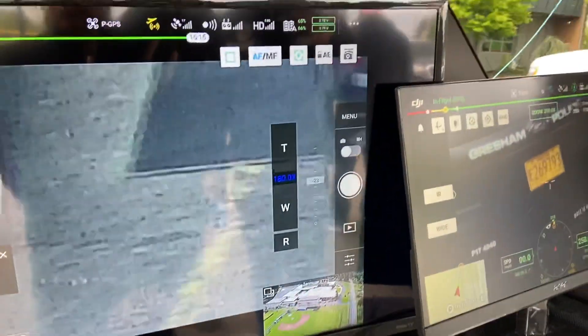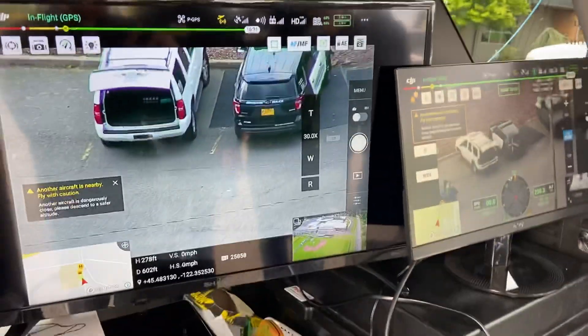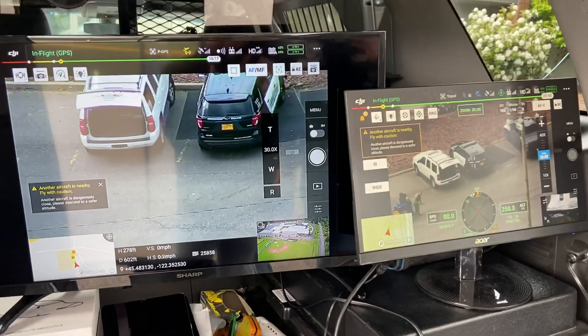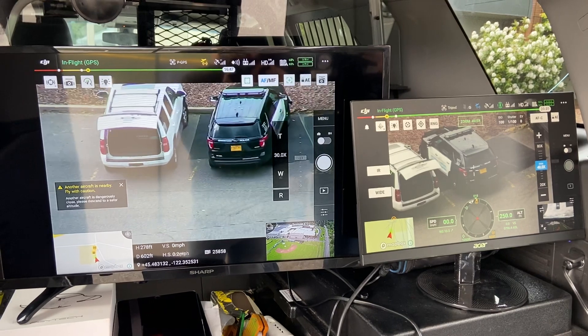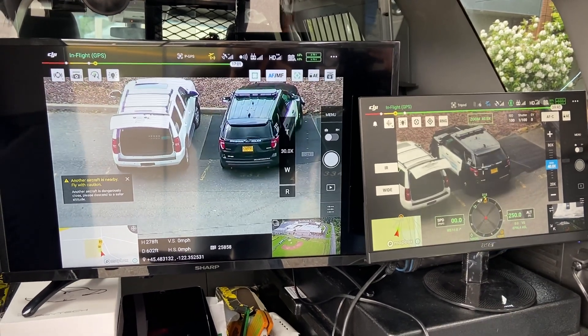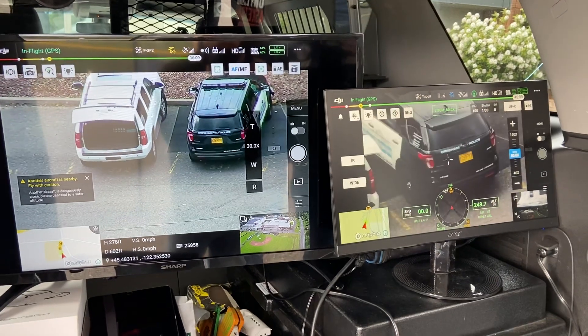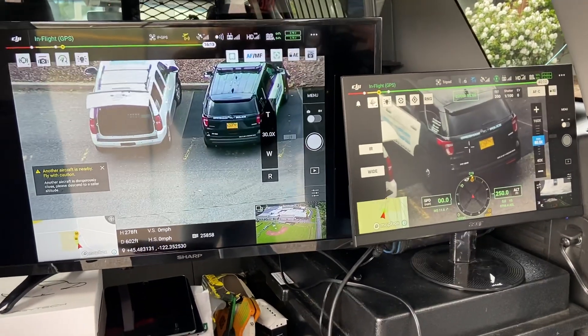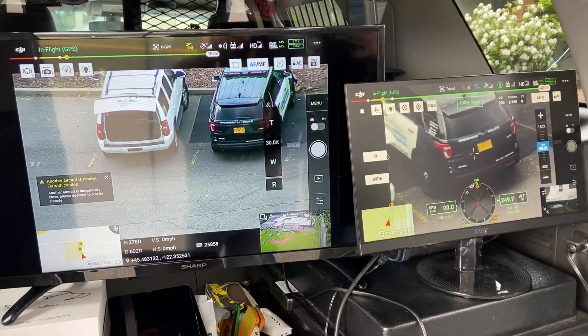Pull back out to optical zoom, go back — yeah, there you go. You can push further in, zoom in just there, go a little further. There you go. So even starting to get into digital, it's still more H20T — it's going to be way more stable.